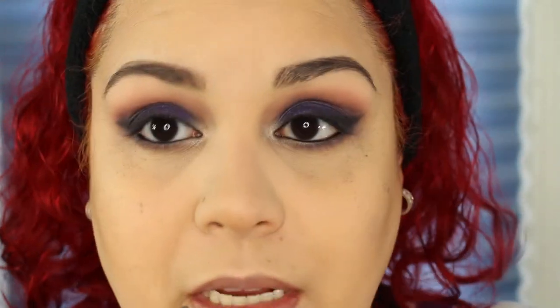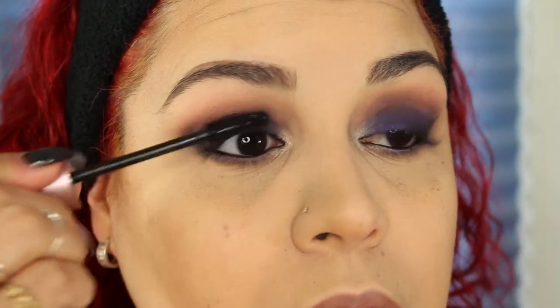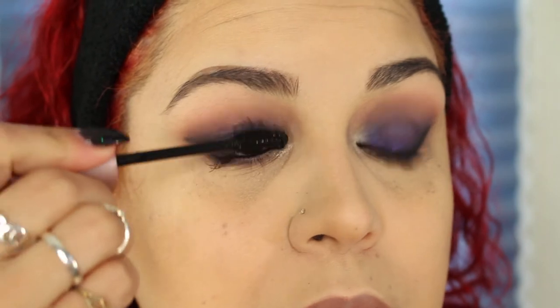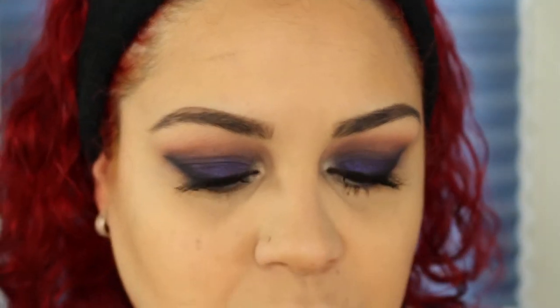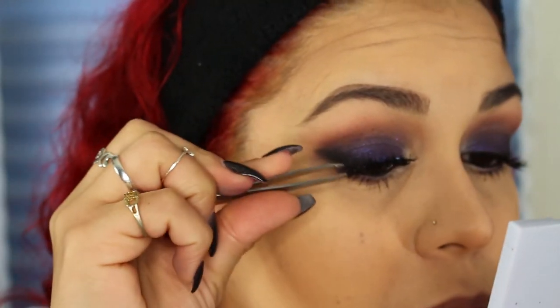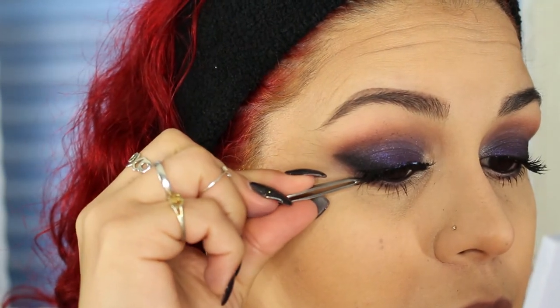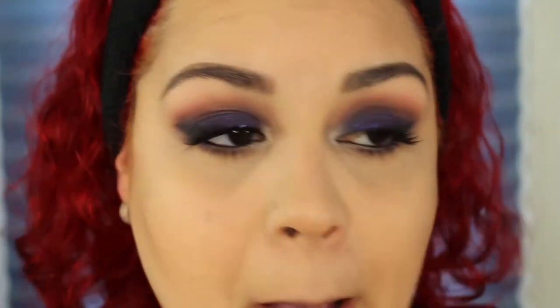I'm going to go ahead with the Maybelline Lash Sensational Mascara — my eyes are blurry right now but you guys know the drill: put your mascara on. I'm going to take some Ardell Wispies — these are the Salon Perfect ones.